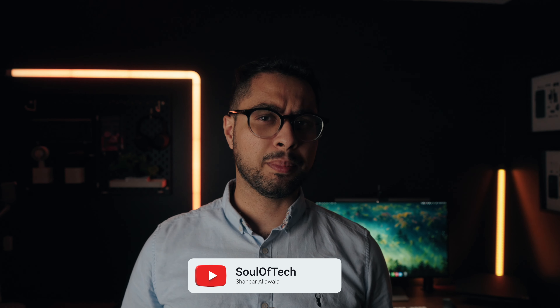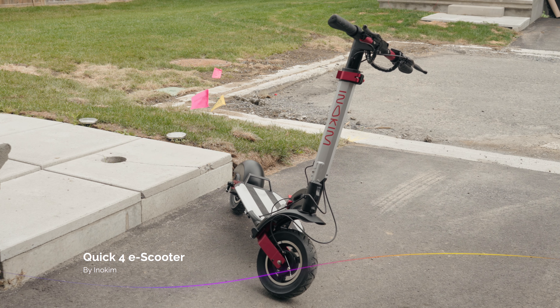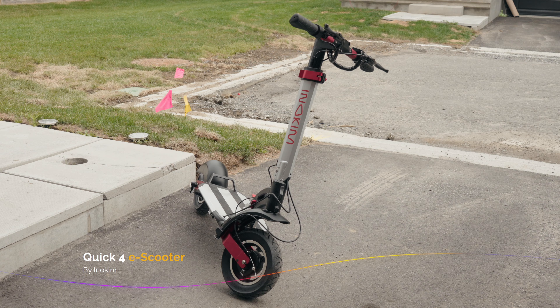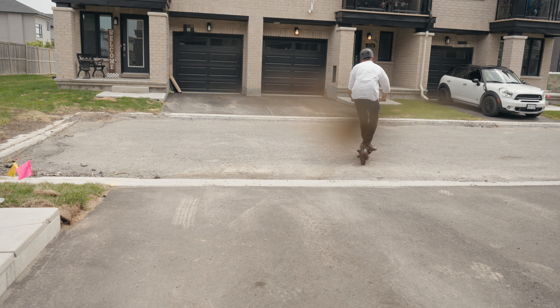Since the start of the electrification age, no product has intrigued me more than electric scooters. After all, they're highly practical, versatile, portable, and somewhat affordable. Which brings us to the Quick 4 by Inokim. This is a fully loaded, tech-oriented e-scooter, and there is a lot to talk about here. We're going to go through all its fancy tricks to answer the question of whether or not it's the right e-scooter for your needs.